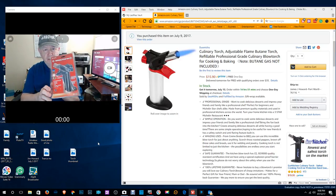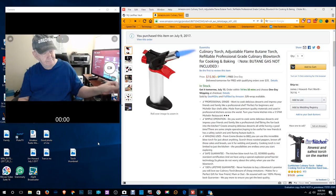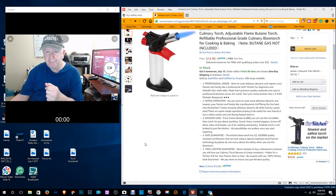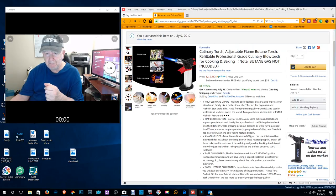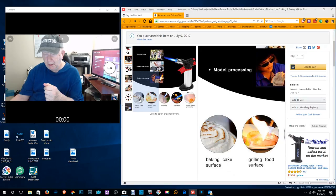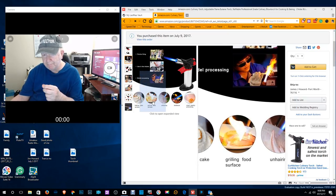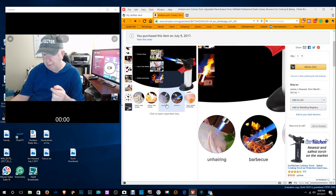This is the package it comes in, and the instructions are on there. I'm not going to go over all of it since you can read it on Amazon. It shows various uses — picnic or kitchen use, cake surface, grilling food surface. I like toasted cheese sandwiches — very easy to make, just throw it on a skillet — but I wonder if maybe this would be the better way to do it.